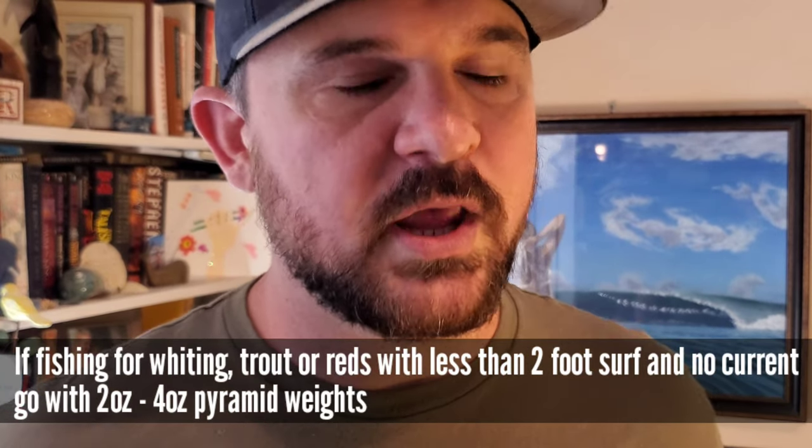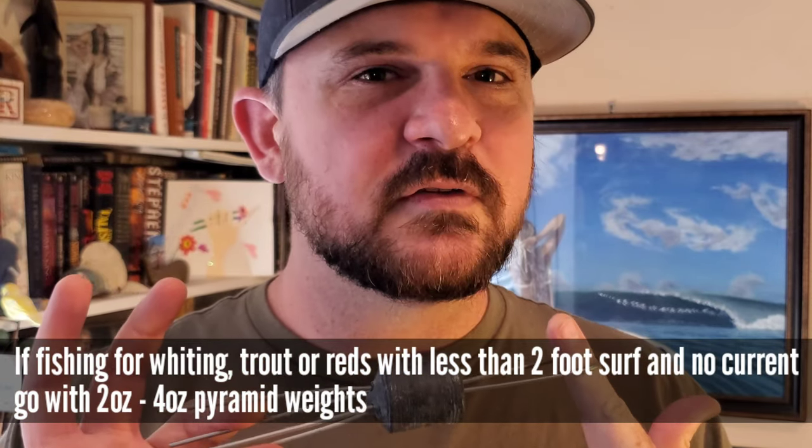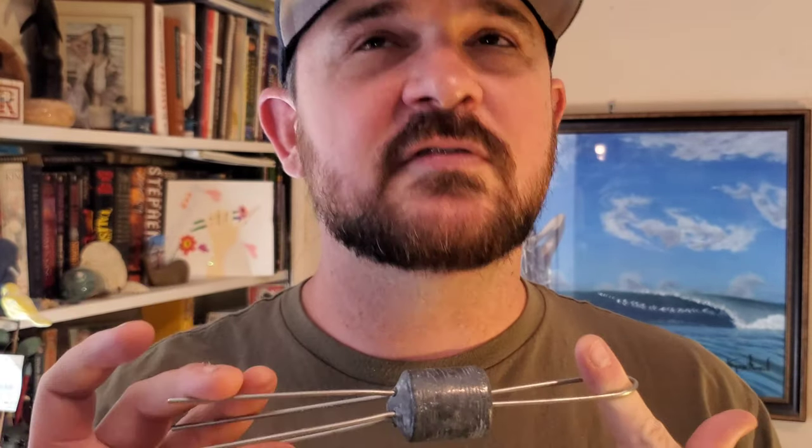I can't really tell you which weight to use because it depends on conditions. However, if there's any surf, current, or wind at all, you really need to get yourself some surf weights. I love these things because on the really bad days, this is the only thing keeping me in the water fishing. That one there is a 12 ounce — they're really big and heavy, so be careful not to break your rod. But they're a game changer when there's any current or surf.